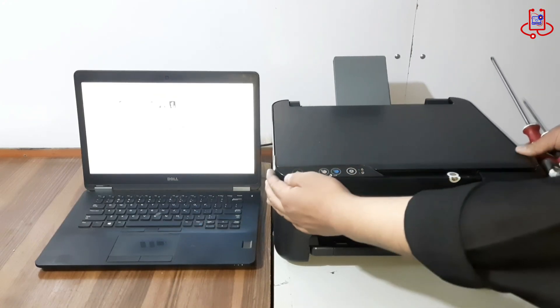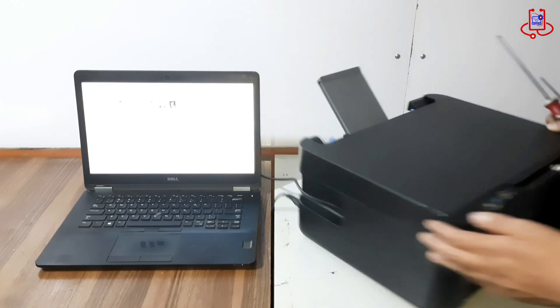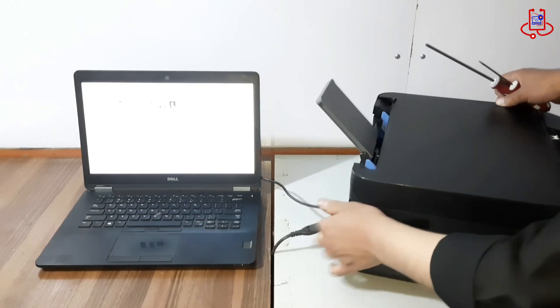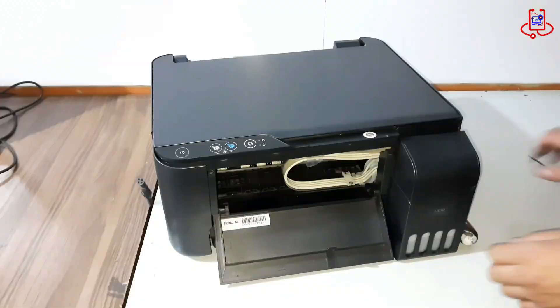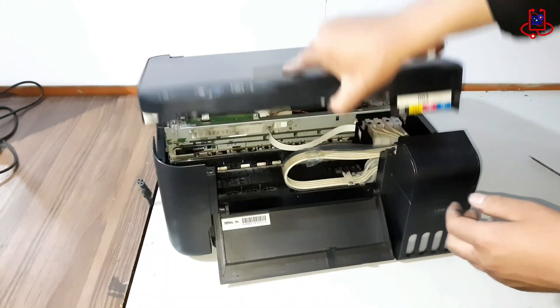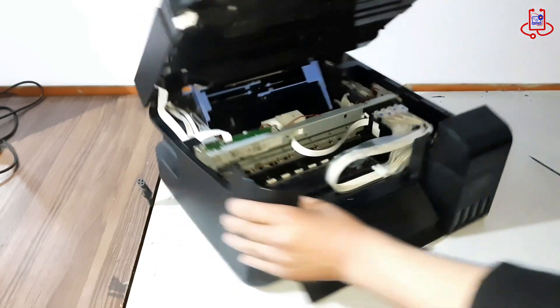Let's fix it step by step. First, turn off the printer and unplug it from the power source. Next, remove the two screws on the front cover of the printer.